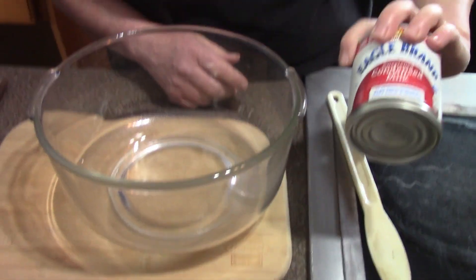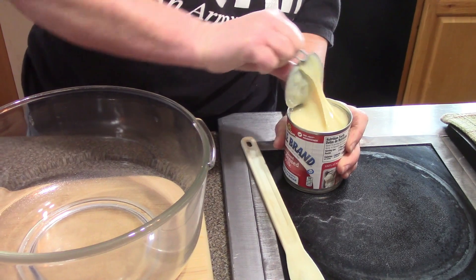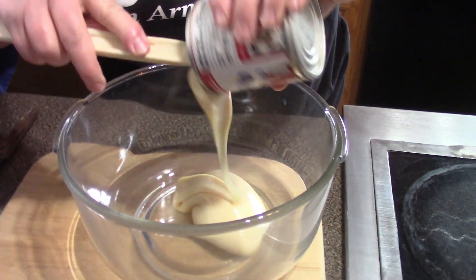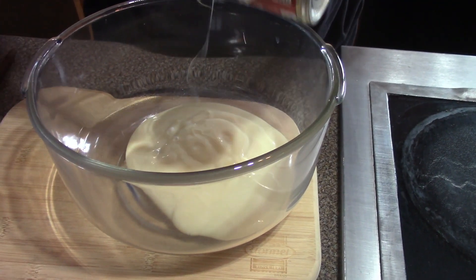I have a bowl and I have a can of sweetened condensed milk. It doesn't matter what brand, just as long as it's a sweetened condensed milk. Dump it in the bowl and get all that wonderful goodness out.